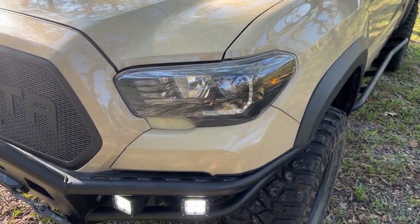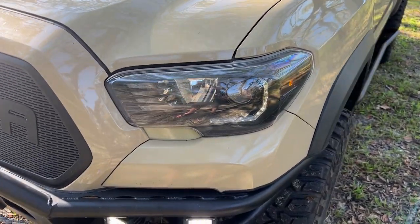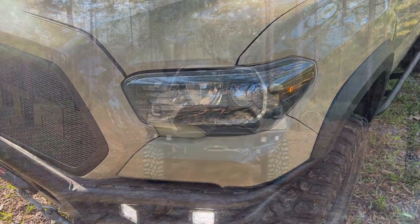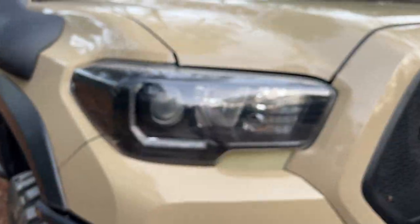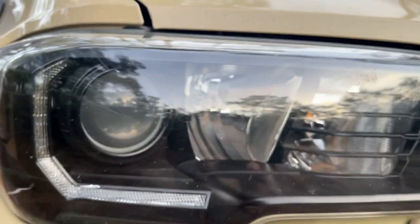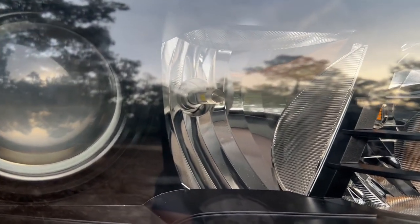For my headlights I'm still using the stock housing as I like the way it looks with the truck. I also like the daytime running lights that come with it. With the daytime running lights being stock, Toyota usually focuses on longevity with their lights, so I know that these will last a long time. I've taken the housing apart and painted the chrome pieces black, which I think made a huge improvement to their look.